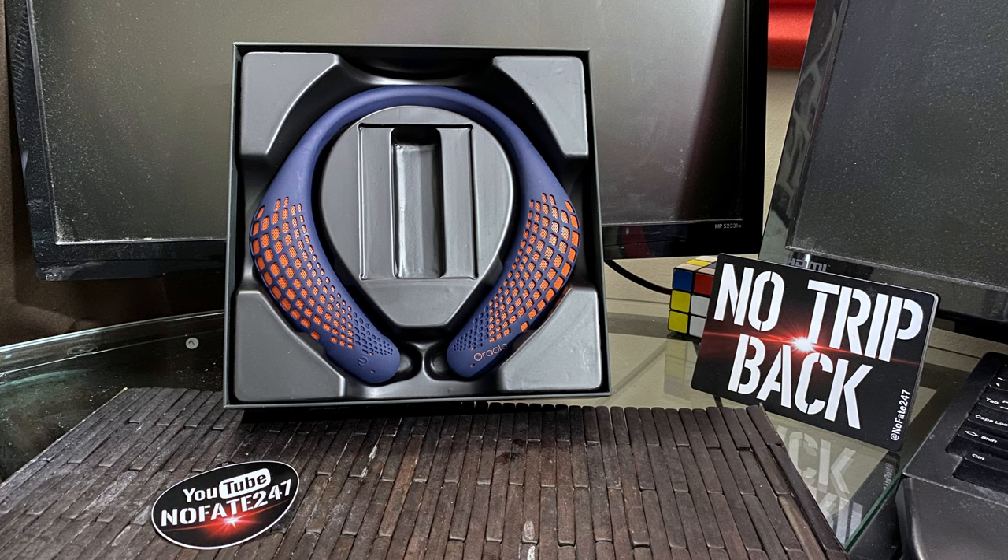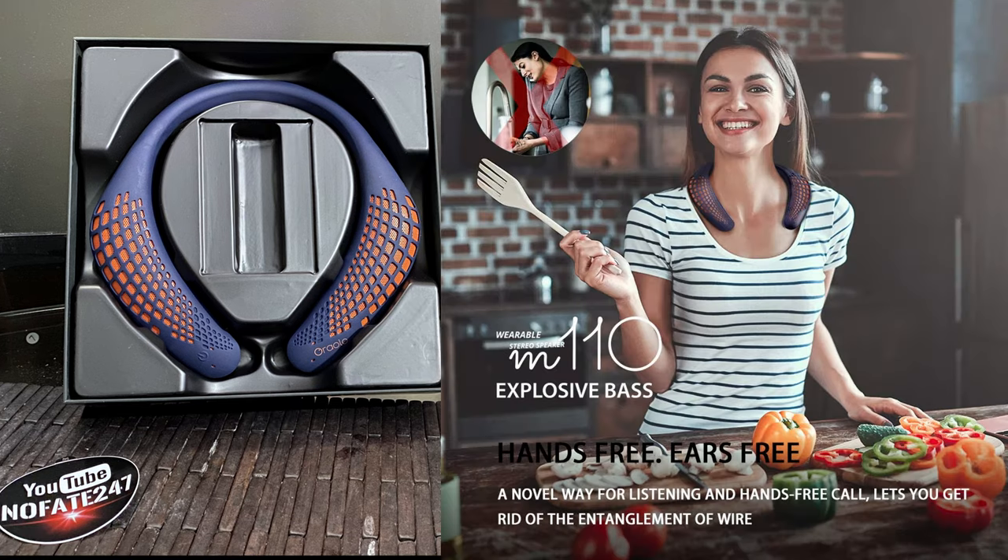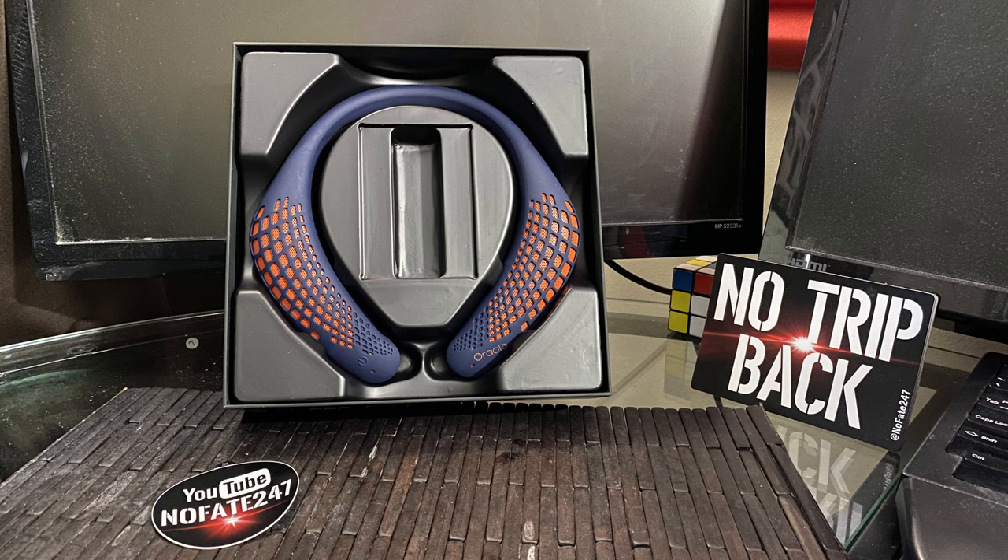In terms of who these are right for, it's really a niche market. You're not going to use these at the gym, and you're probably not going to use them on the train, airplane, or at the airport, because you don't really want to bother other people while you're listening to music or taking calls. This is for someone who wants high quality audio when they are in their own home.